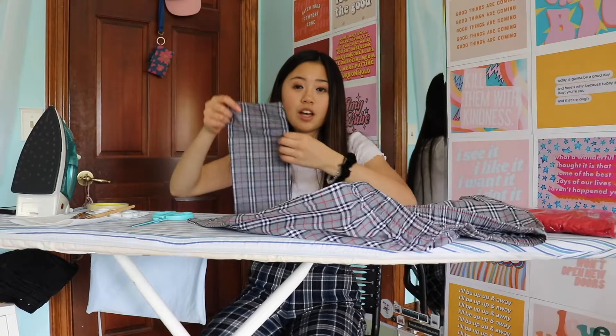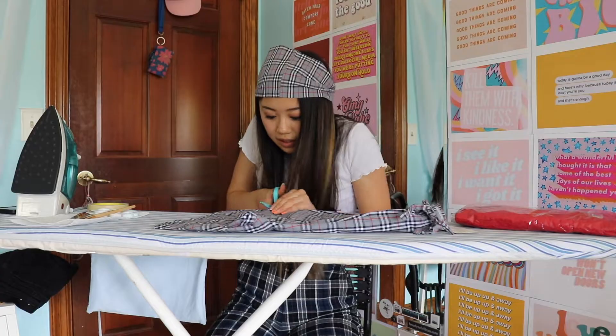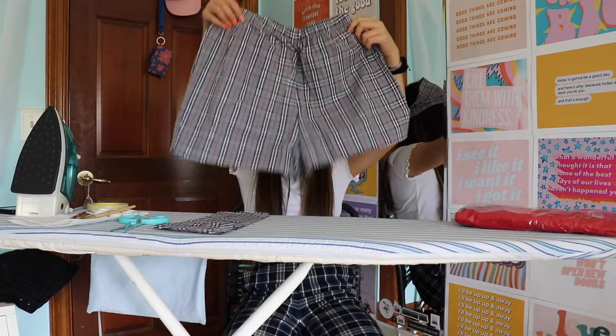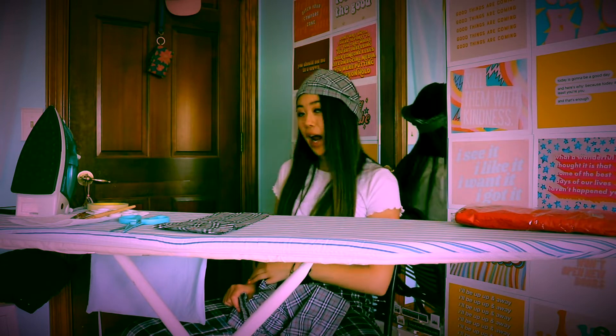And what to do with all the extra fabric? Done. Shorts completed. The tag's still on it but I don't care. So cute — your perfect high-waist shorts that you can go wear to a photo shoot and be like, 'Look at my high-waisted plaid shorts that I made myself.'